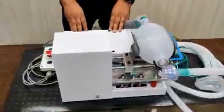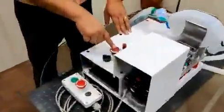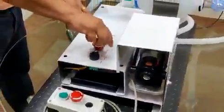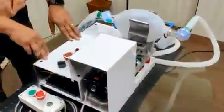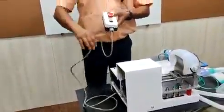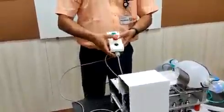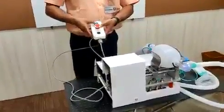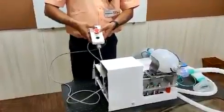We have provided an emergency stop button and a pendant as well. There is also a doctor's call button for the ease of the patient.